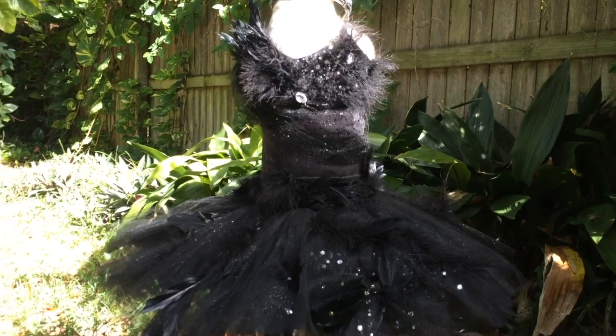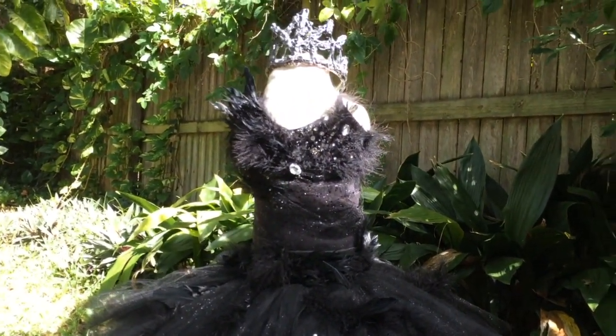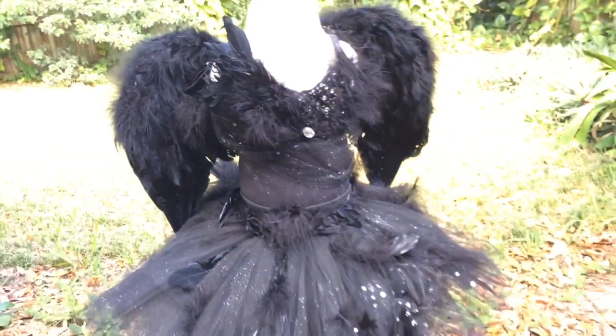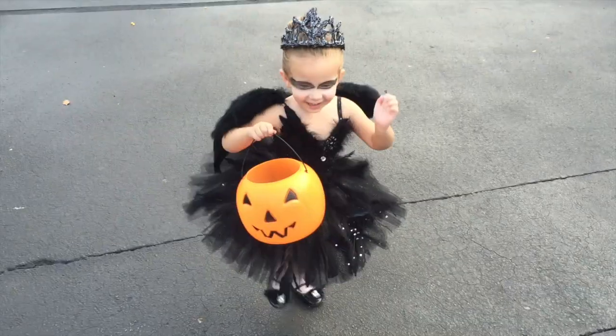This is the completed look on a dress form. As you can see the tutu is standing out — again this is after she wore it for hours on Halloween, so it's a little wilty and needs a little steaming to stand back up. But you can see the embellished details and then the wings. I hope you enjoy the details — thank you so much for watching and have a great day.